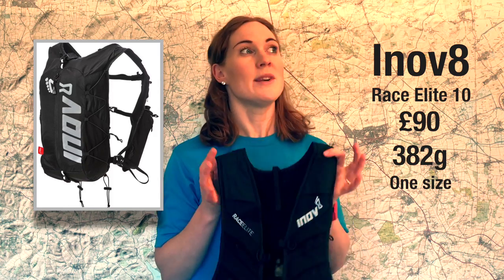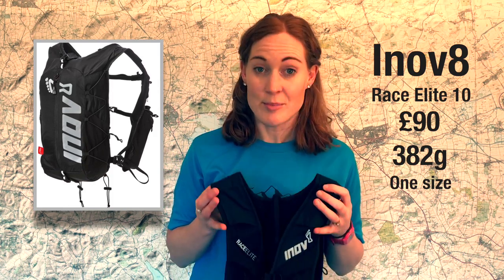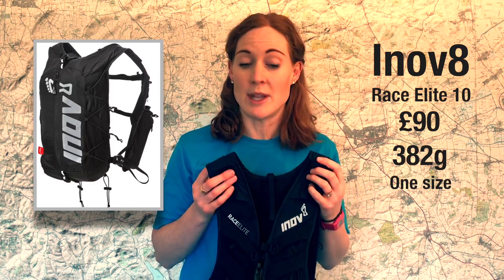The final reason I wouldn't recommend the Inov-8 Race Elite 10 is that I prefer a top opening to the main compartment. On some packs you can unzip the top and stuff something in or pull something out — usually a windproof or waterproof — without stopping. On this pack the zip is in the centre, so there's no way you could reach over your shoulder and access anything on the move. For those three reasons I would not buy the Inov-8 Race Elite 10.